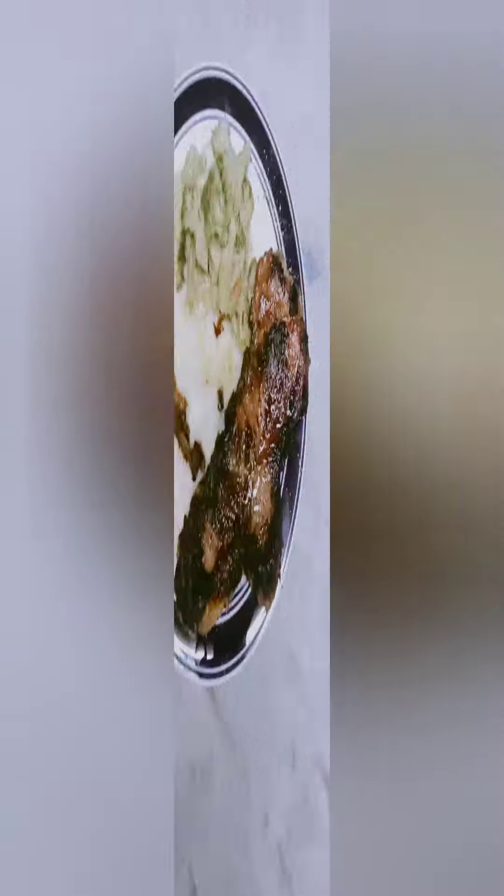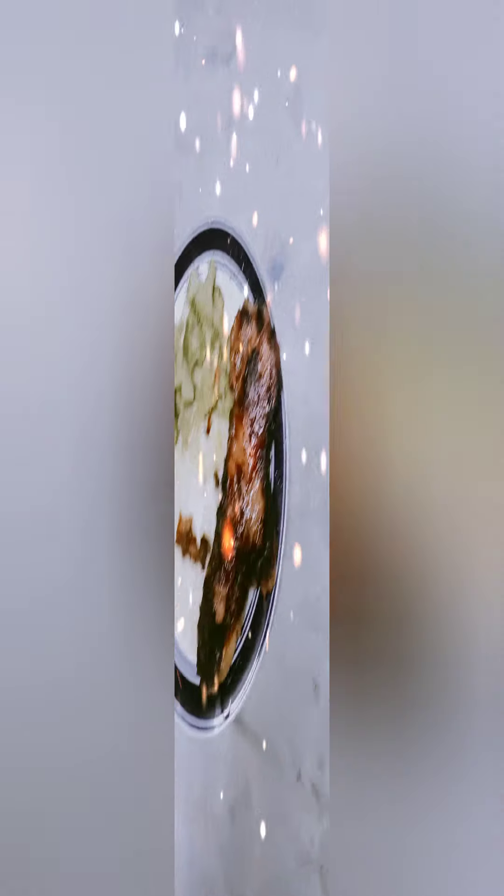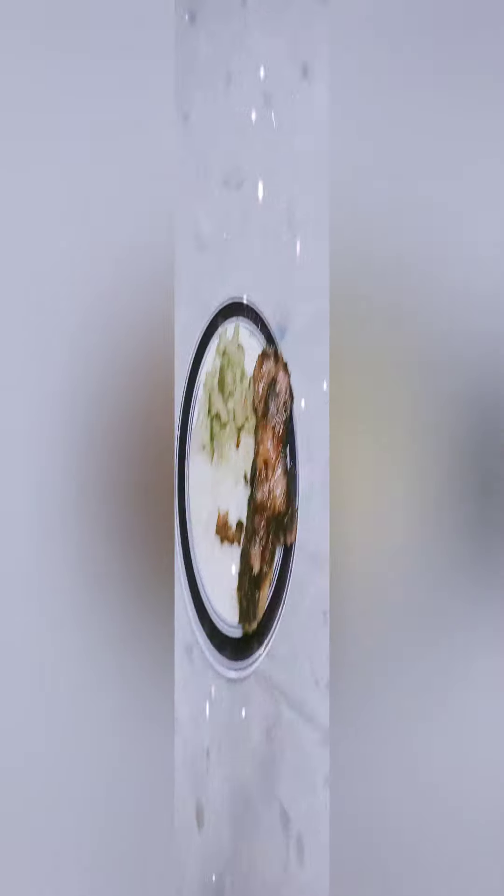That's the final result! The steak came out well done — medium rare and rare aren't for me, I had to cook it all the way through. But yes, here's the full meal: garlic potatoes with cheese, broccoli, and steak. I'll take pictures before wrapping up.